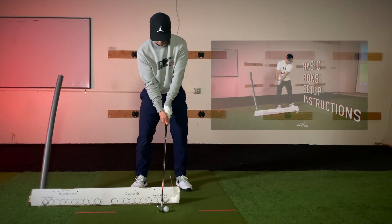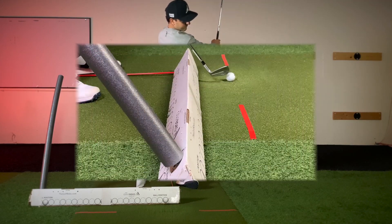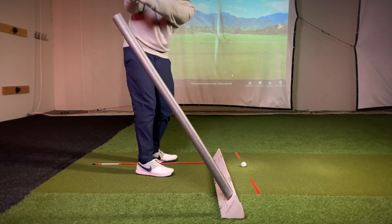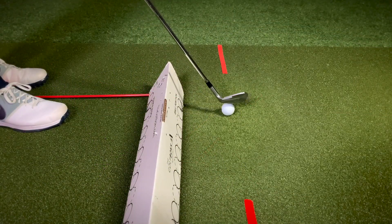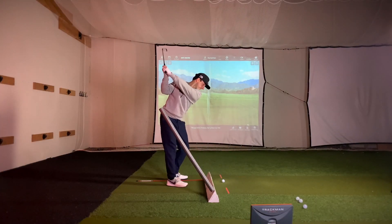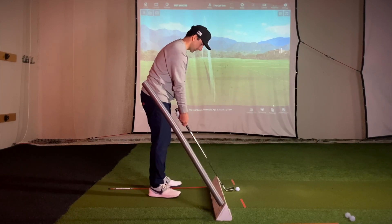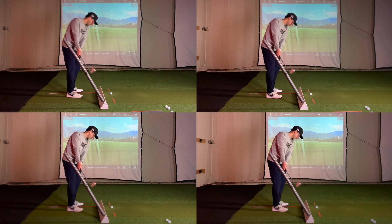Set the box up in our basic box setup — there are instructions on the bottom of the box and a video with step-by-step instructions on our site. Practice your takeaway with your shaft sliding on the top edge of the box and then staying above the foam. Set up a ball at least one club head away from the box, then hit the ball without hitting anything else. You'll get instant feedback if your takeaway gets inside. We recommend lots of dry-drill takeaways without hitting balls to groove this pattern into your swing.